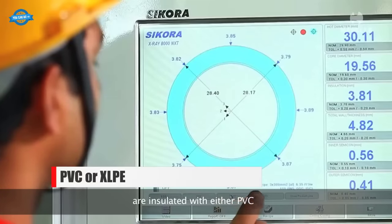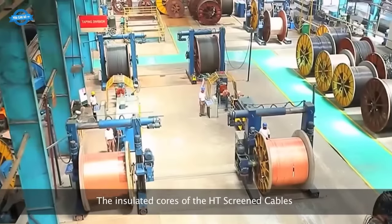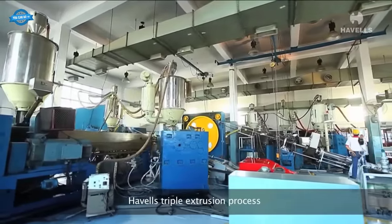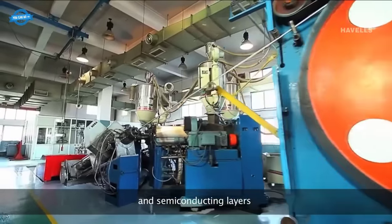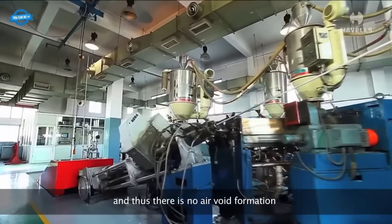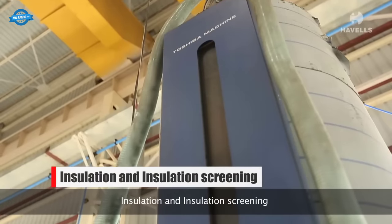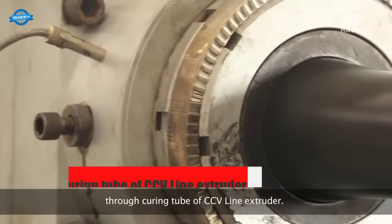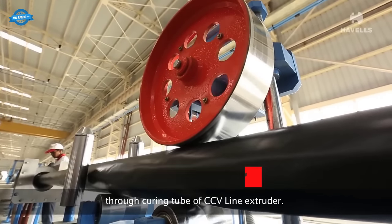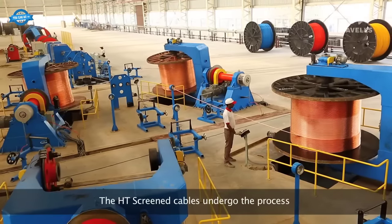Both HD-screened and LT-screened cable conductors are insulated using either PVC or XLPE, depending on the required specification. For HD-screened cables, another round of insulation screening with metallic parts is performed, ensuring comprehensive coverage over the insulated and cleaned cores. A triple-extrusion process guarantees a perfect bond between insulation and semiconducting layers, preventing air void formation that could lead to premature failure. The manufacturing process includes conductor cleaning, insulation, and insulation screening in a single process, monitored through a CCTV-line extruder.